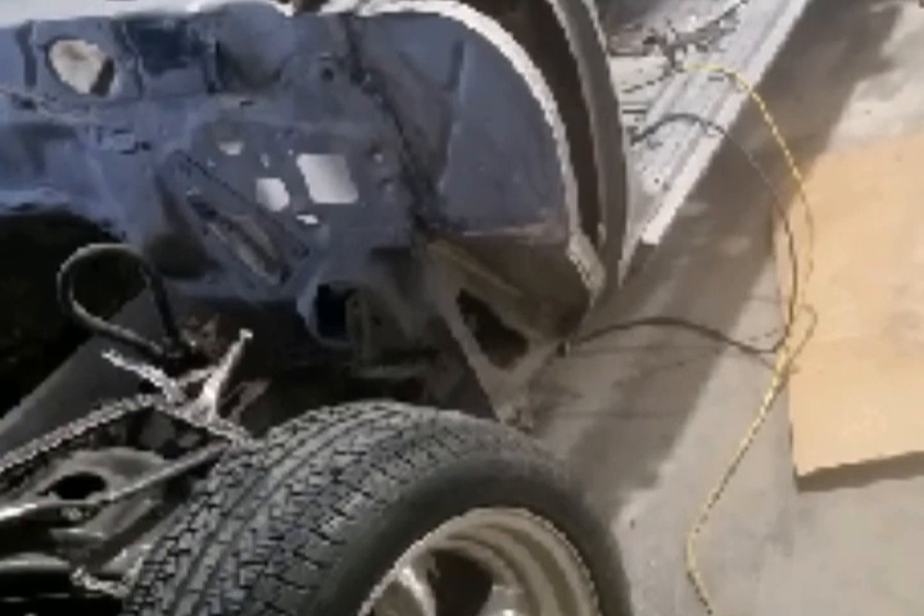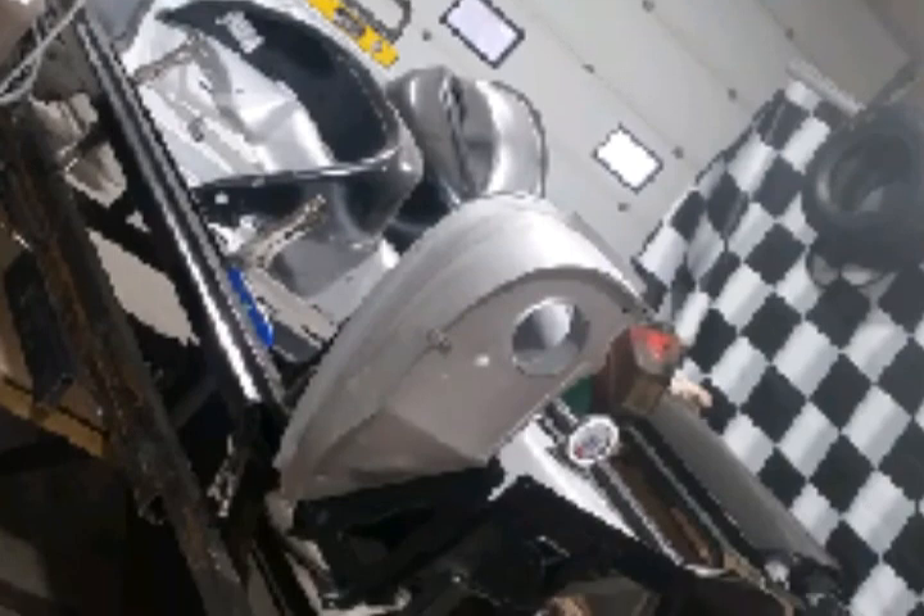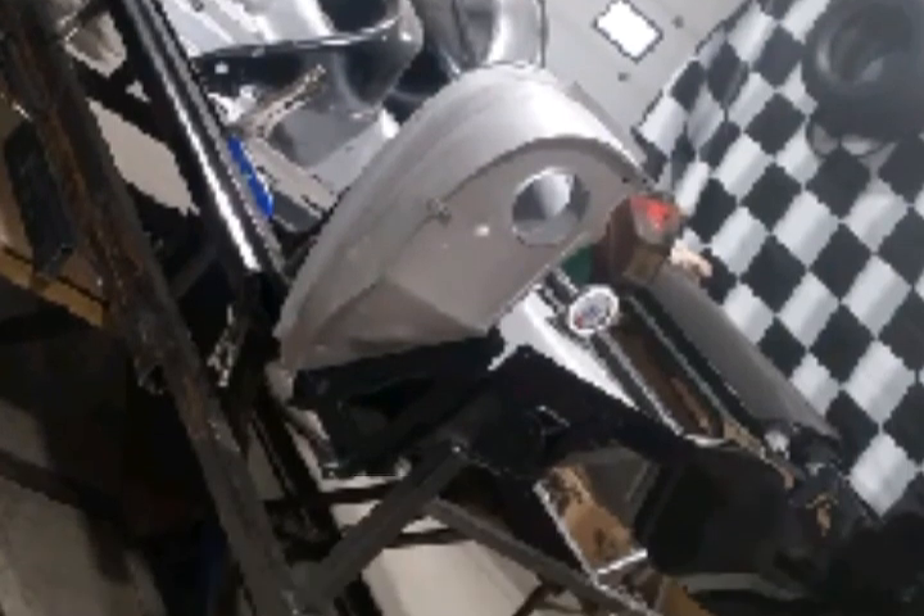We got a lot of fitting and finishing to do here before we do any kind of welding. So we got it set up — measuring, clamping, fitting, removing, clamping. There's a lot of fit and finish.